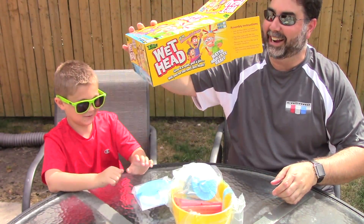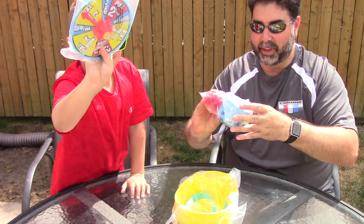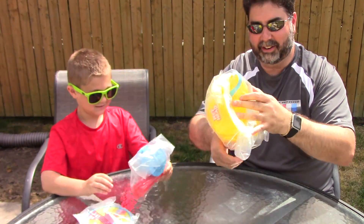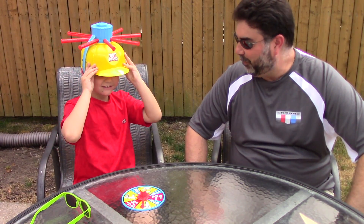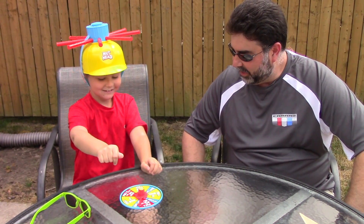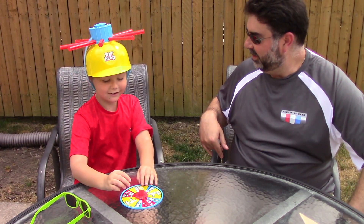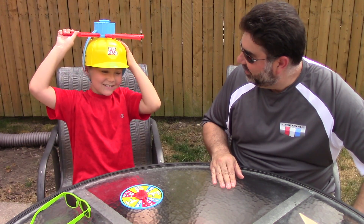Oh my gosh, it scared me! Here's a spinner — we got the spinner, we got this, and we got the wet head. Let's do this! Okay, Vito you're up first. Hit the spinner — it says you have to pull two pins. So hold the helmet and pull two pins. I'm scared!